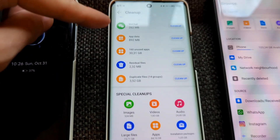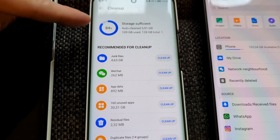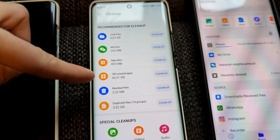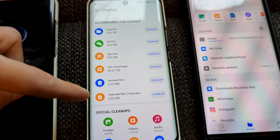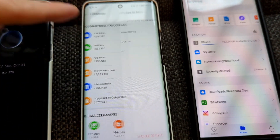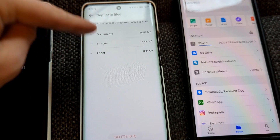We have the cleanup tool here on the Honor 50, and it allows you to see your storage, clean up junk files, WeChat app data, unused apps, residual files, and duplicates. I can click on cleanup or go in manually and choose whatever I want.